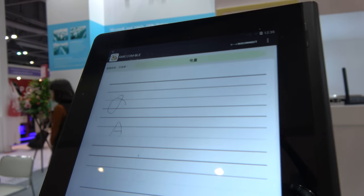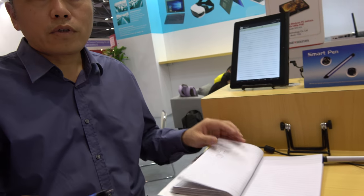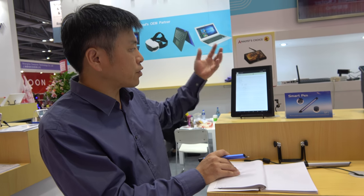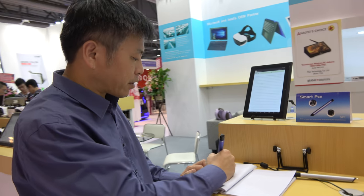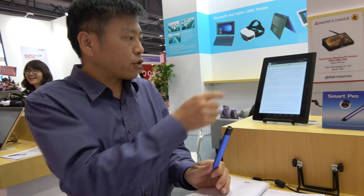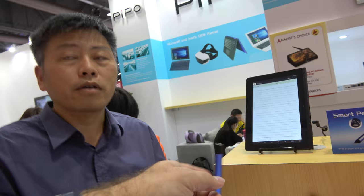And then it just syncs there — you can synchronize. The best application is for education. For example, a student can make notes and get a digital copy on their phone or tablet. For teachers, they can print out a test and the student can write the answer — A, B, C, D. This connects to a tablet and goes to the cloud, so the teacher can know the answer immediately.